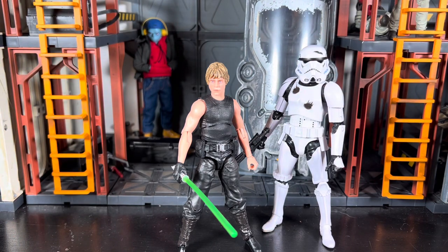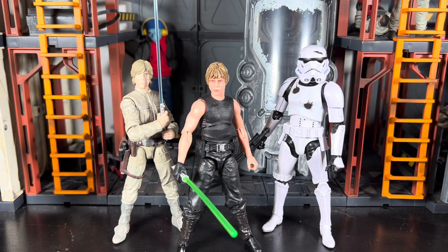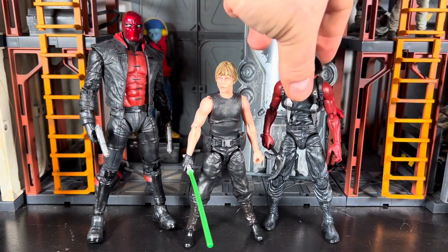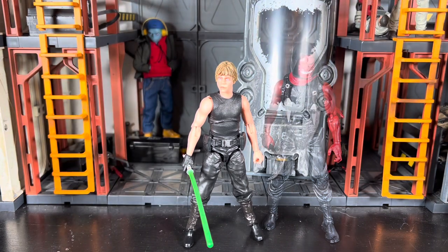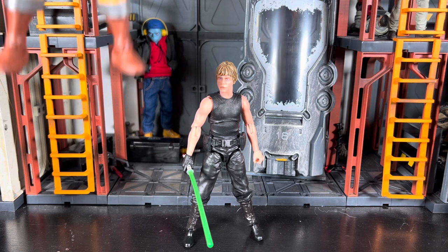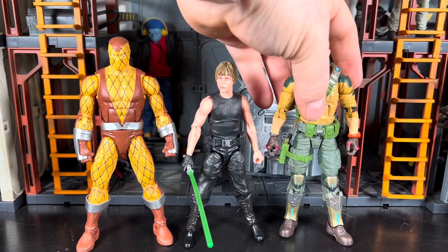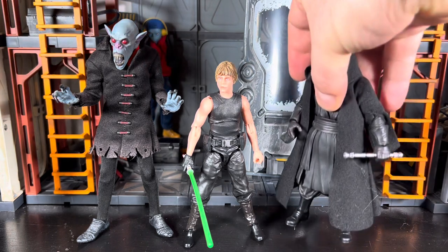I'll even bring up Bespin Luke - old old Bespin Luke - for comparison, along with a DC Multiverse figure, an Articulated Icons ninja, and then a Marvel Legends figure - there's Shocker - and then a Classified Series figure, there's Duke. And then there's a Mezco figure if you want that comparison, and finally a Figuarts - let's bring in Maul.